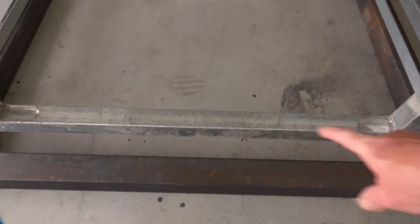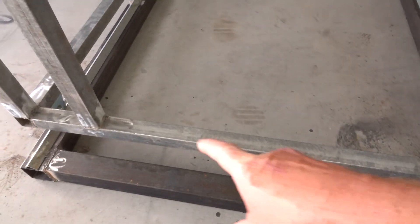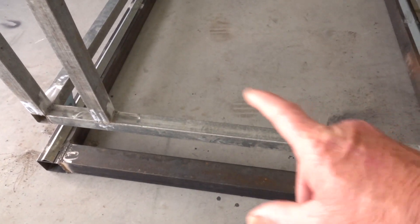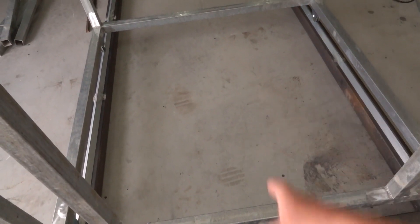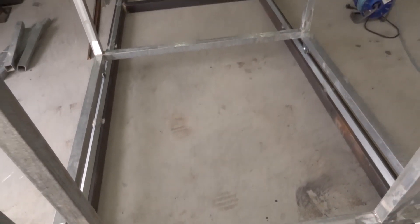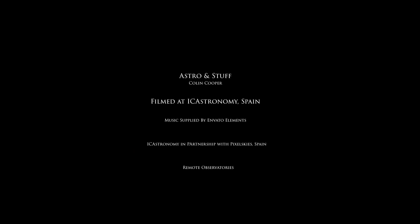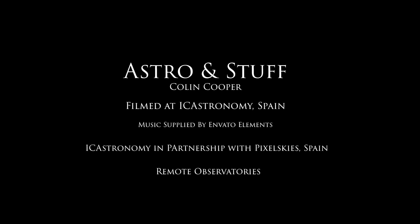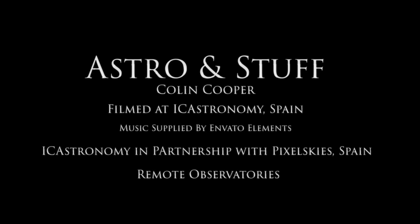This bar will be cut out once it's all in place - once the door's in and the observatory is all set, we'll take that bar out, because the pier will be in the middle and it has to slide around the pier to roll the roof off. If you enjoyed our video, please subscribe and stay tuned for our next installment. Press the like button.